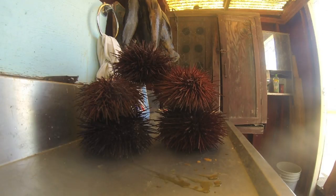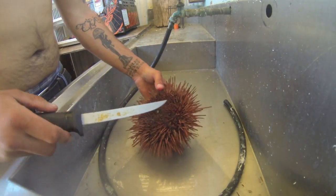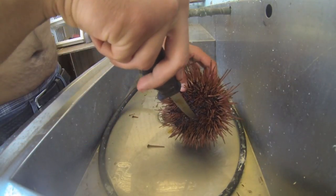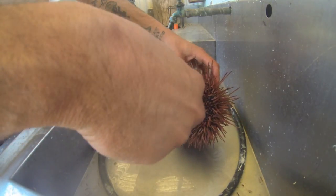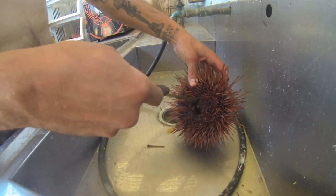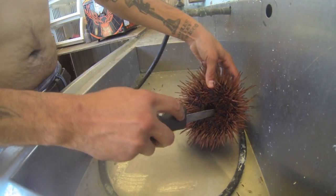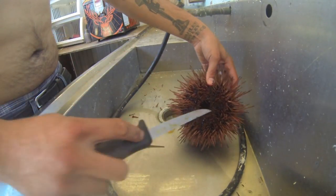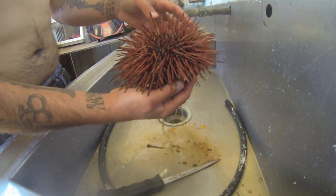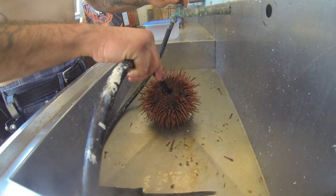Today I'm going to show you how to clean uni as well as prepare the teeth and shells for display. Take a knife, put it just in the soft spot here, slowly cut a little lantern. Try not to cut the hard part of the shell — if you want to keep it for later, set it aside.